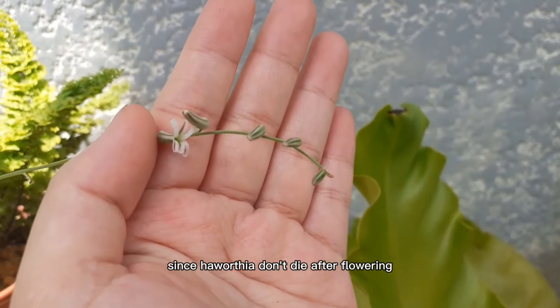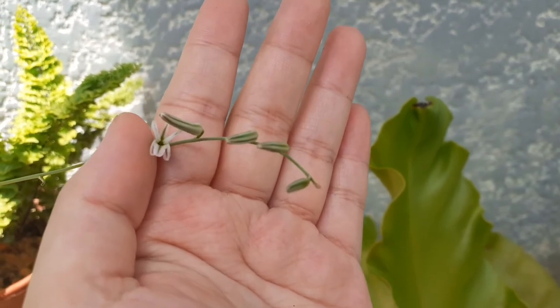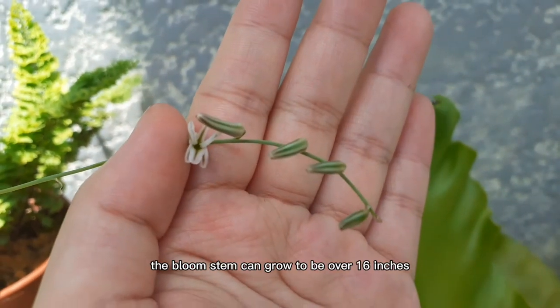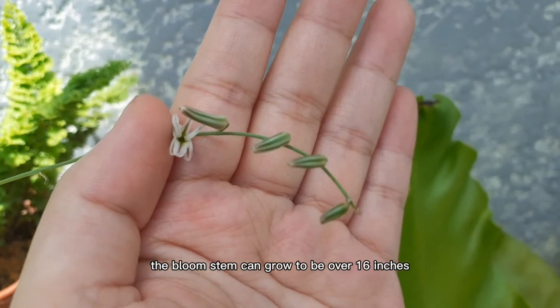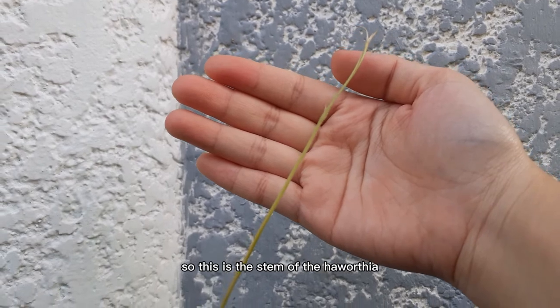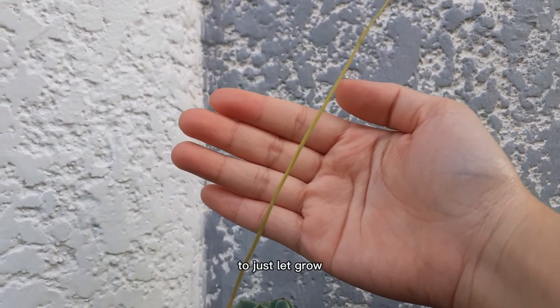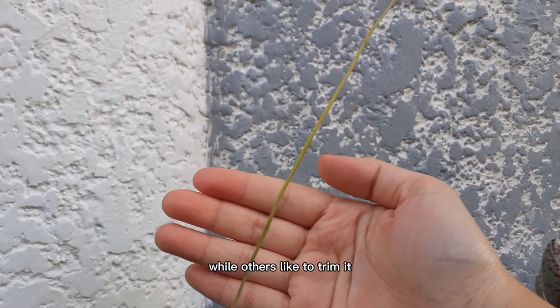Since Haworthia don't die after flowering, the bloom stem can continue to grow. The bloom stem can grow to be over 16 inches. This is the stem of the Haworthia. Some people find this really interesting to just let it grow, while others like to trim it.